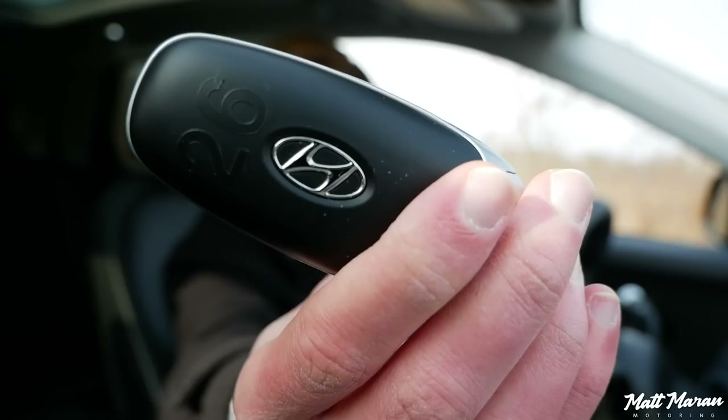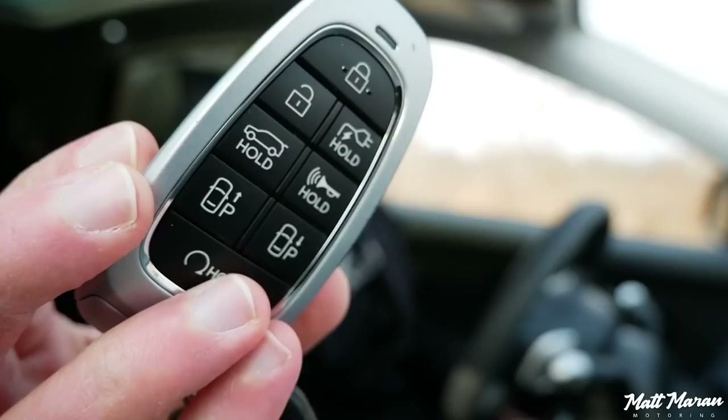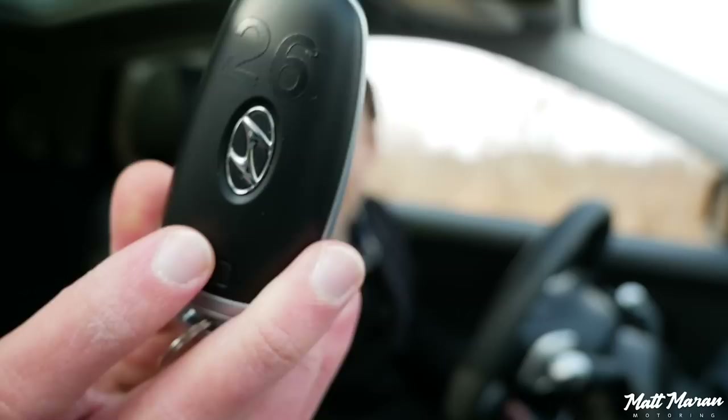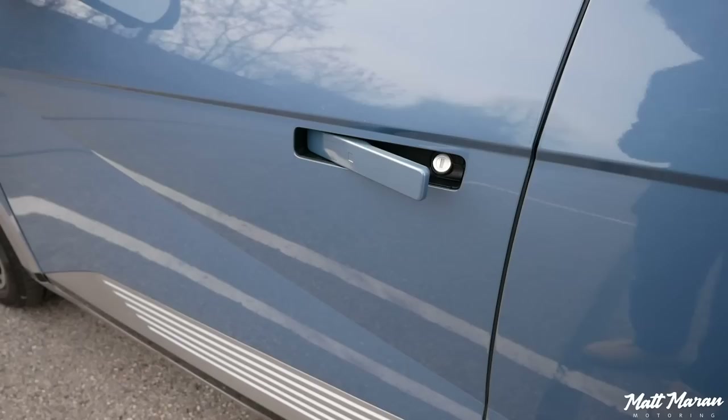The Ioniq still has the normal Hyundai key — I'm kind of surprised, I thought maybe they'd do something more unique. But it's a good key and does have all the buttons on the back to do the self-parking thing, so it'll go forwards and backwards with the key. It's a really nice key, not too thick, and feels fairly premium. It is, of course, keyless access, keyless entry, and push-button start. It will also auto-present the door handles whenever you walk up to it. You just leave the key in your pocket, hit the EV start-stop button, and it turns right on.